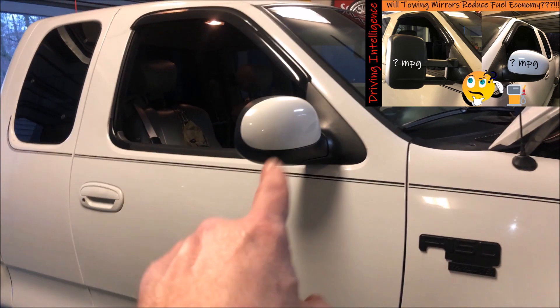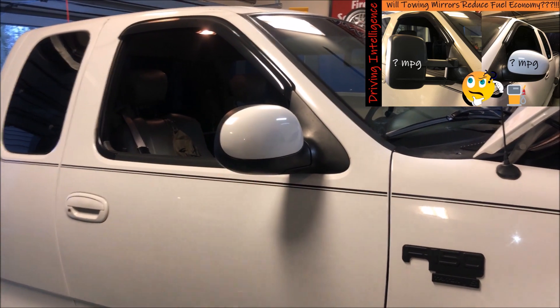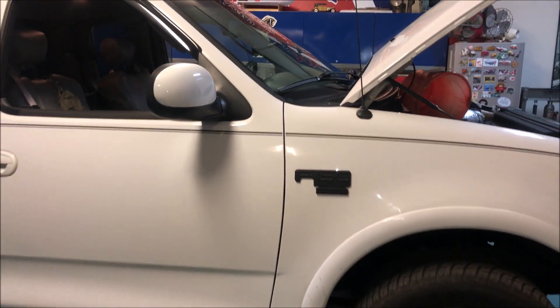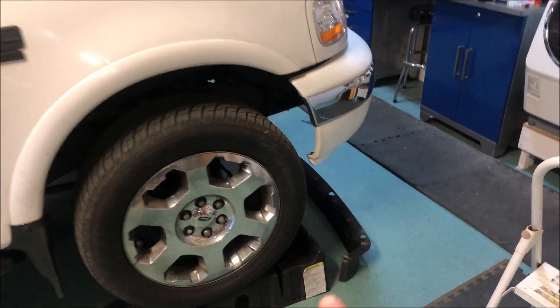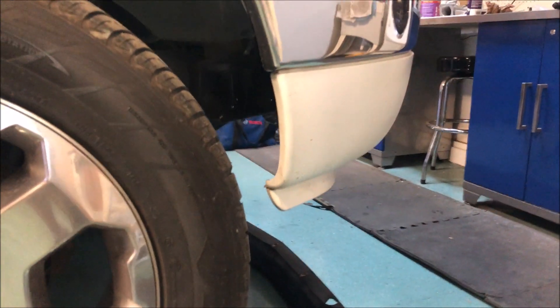Hello driving intelligence community. In a prior video I talked about improving the aerodynamics of this truck. That's why I went back to the stock mirrors, getting rid of the tow mirrors, and I also mentioned that I'm gonna put a spoiler on the front to replace the little chin spoiler on the front.